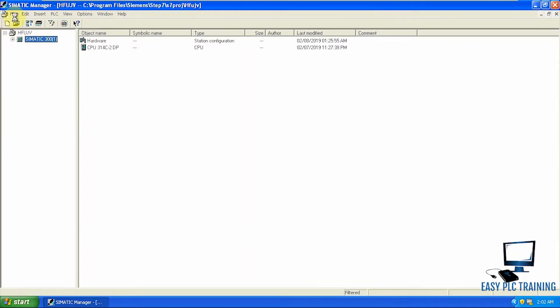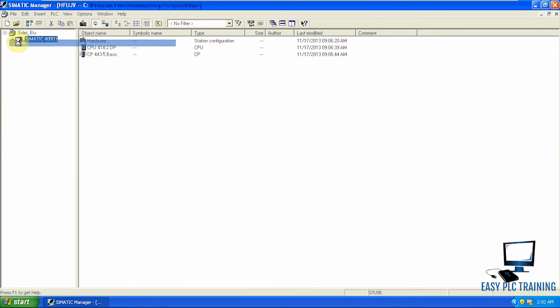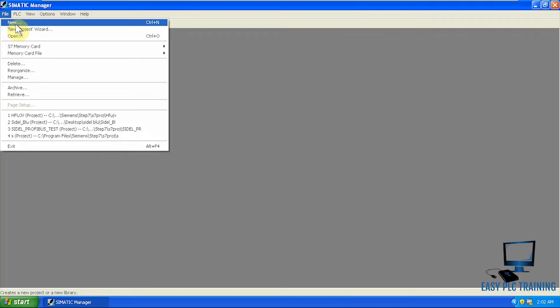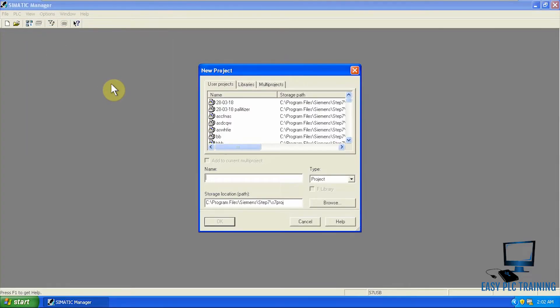We will press the Cancel button so it does not create an empty project. We will close existing projects and create a new fresh project — you can give it any name.